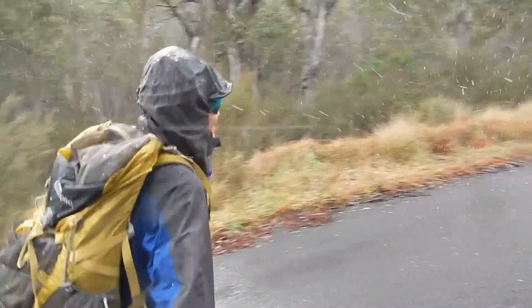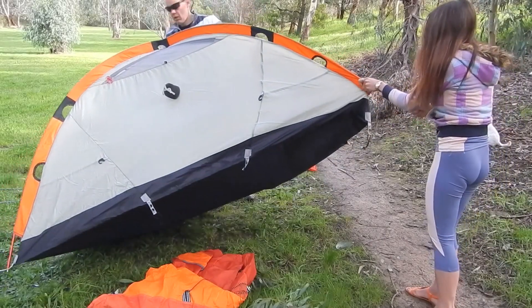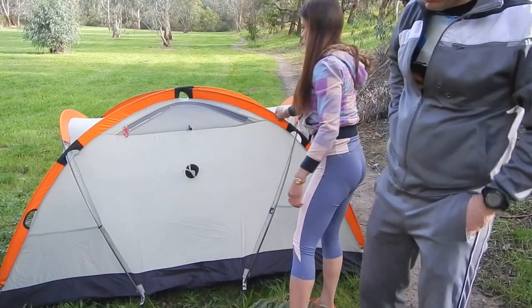In our recent snow camping video we showed you how we erect our snow tent. This is a follow-up to that video, explaining some of the important things involved in preparation and testing before you head out.